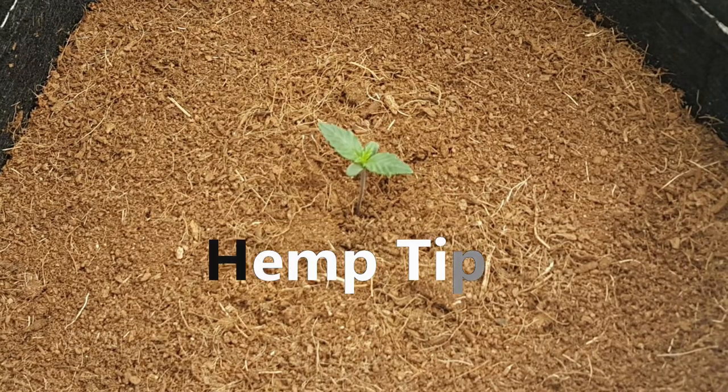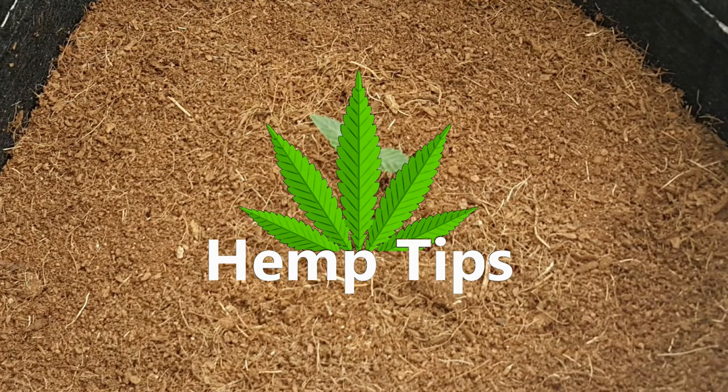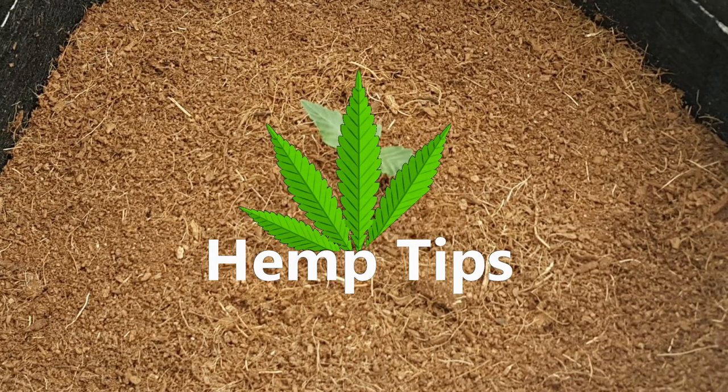Hey everyone, and welcome to another hemp tip. Today we'll be talking all about nitrogen as a fertilizer for hemp, what it does, and what a deficiency and toxicity looks like.